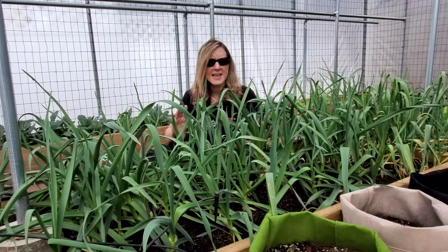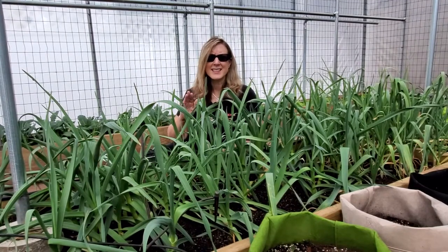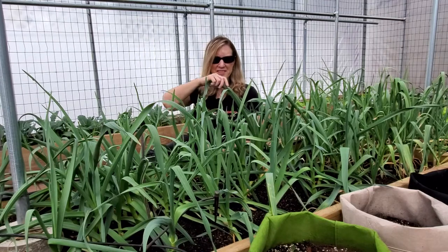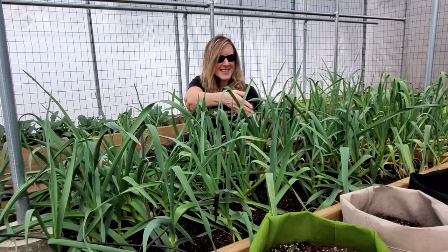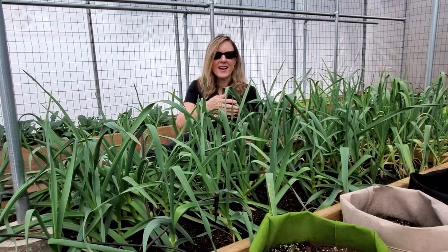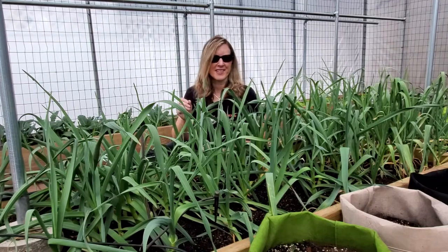Garlic is the same exact way. If your soil is too cold, it's not going to get all that warm energy to the bulbs, and it'll be a slow roll. But I think it's safe to say that all of these garlics are really enjoying their warm bed. Look at the size of these stalks — I think one of these is like 18 inches tall, and they're really hardy too.